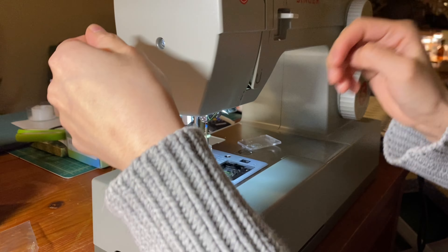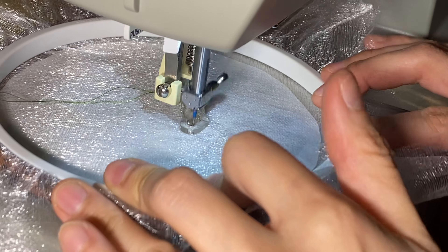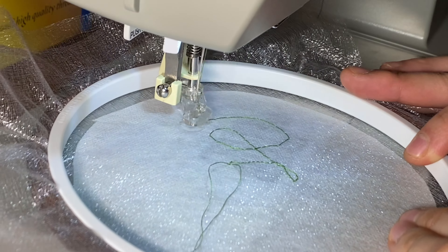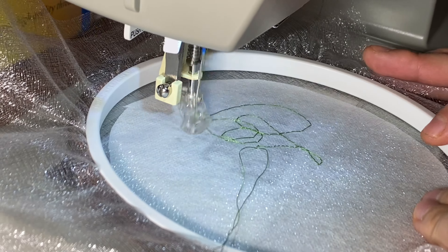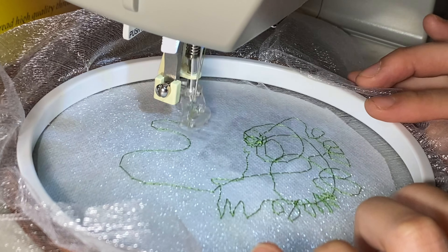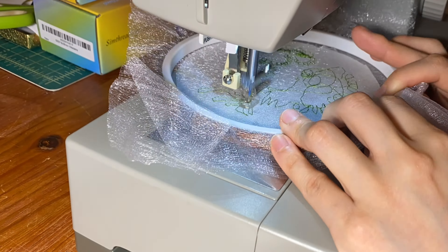Then of course it was time to thread up my machine. I definitely haven't done this very much since middle school when I first learned, but it's definitely like riding a bike — something you don't really ever forget. Threading up a sewing machine definitely has some muscle memory involved. To start this stitch, which is a little different than sewing regularly, they tell you to bring your bobbin thread up to the top of your fabric so it's not loose and underneath. Because when you're embroidering, you're going to be doing a lot of back and forth motion, going over the same spots. To keep your machine from jamming, you definitely want to keep all the threads on top if you can.